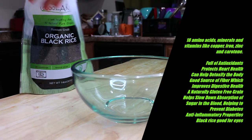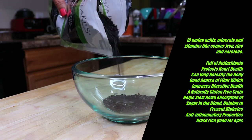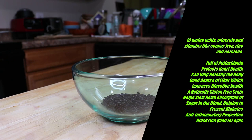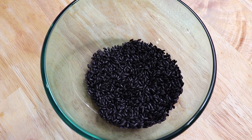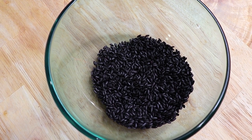In addition to the healthy hair benefits, doing more research I also found that black rice has 18 amino acids, minerals and vitamins like copper, iron, zinc, and carotene. It's full of antioxidants, protects the heart, and can help detoxify the body. It's a good source of fiber which improves digestive health. It has anti-inflammatory properties, and black rice is also good for your eyes.